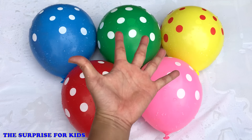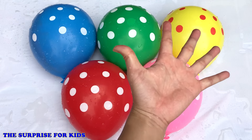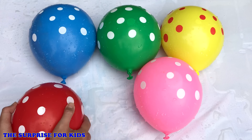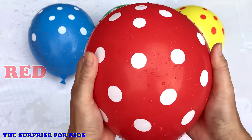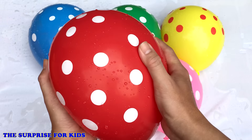Surprise! Rat finger, rat finger, where are you? Here! Here I am, here I am, how do you do?